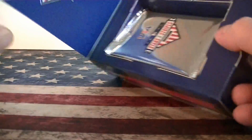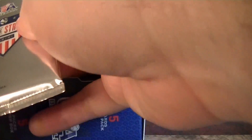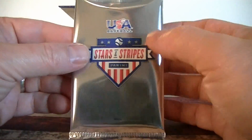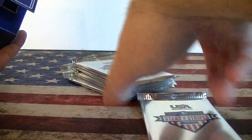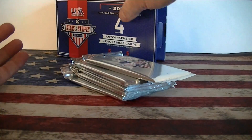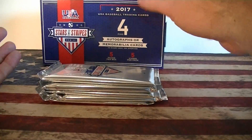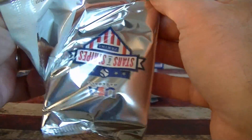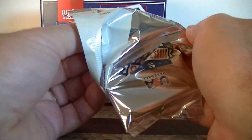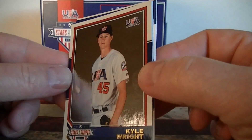Pretty full. Alright, pack one. Let's get all the packs out. So, one pack will not have a hit, probably. Let's see if we can get that one.